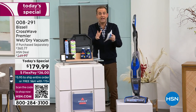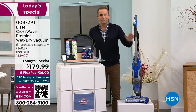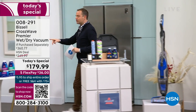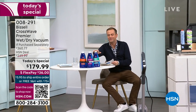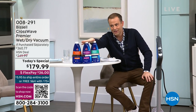People look, they see, they don't believe, they look again and say I need one of those in my home. These are flying out the door, as you would imagine, especially at this price - $179 and change. Remember, I told you about the extra formula: three jumbo bottles, 32 fluid ounces each, to cover your entire home. We have 2,000 of these left before they are sold out.